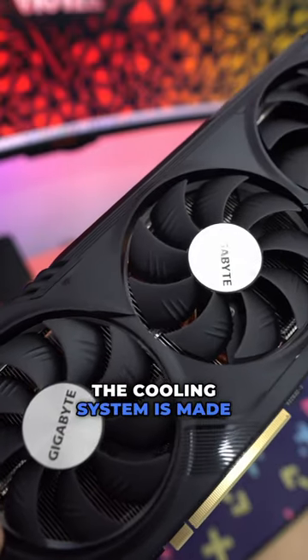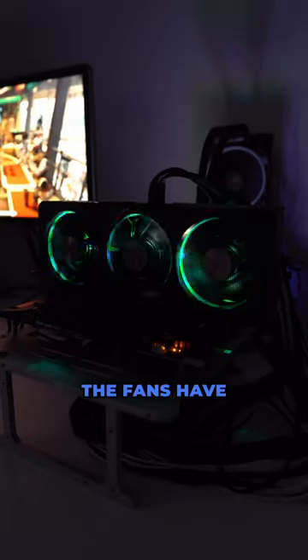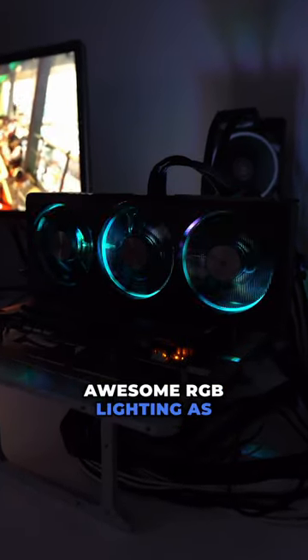The cooling system is made up of three fans and two large heat sinks that are connected by multiple heat pipes. The fans have some pretty awesome RGB lighting as well.